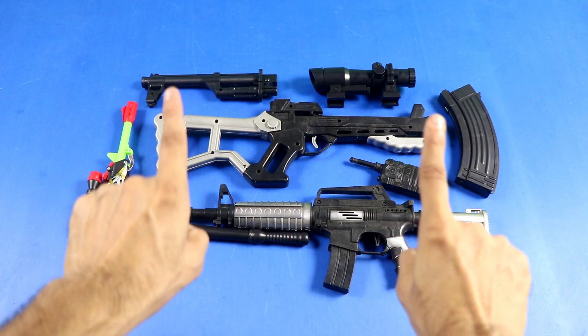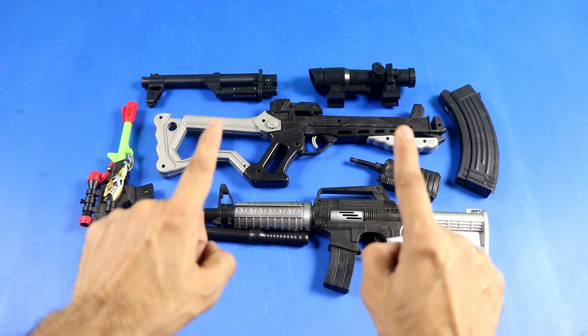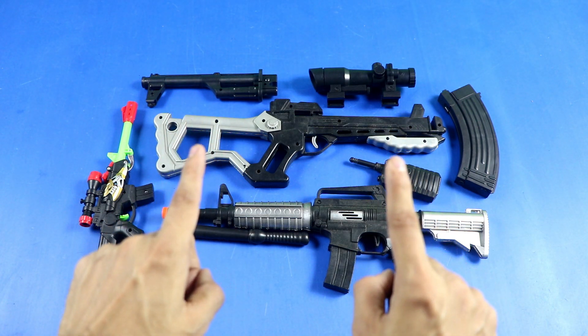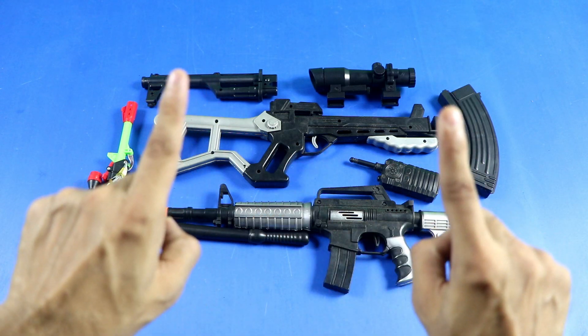Hey guys, welcome back to my another video. Basically, black color with sniper rifle toy gun, bow and arrow, sniper and accessories — in this video, I will introduce you to these items.